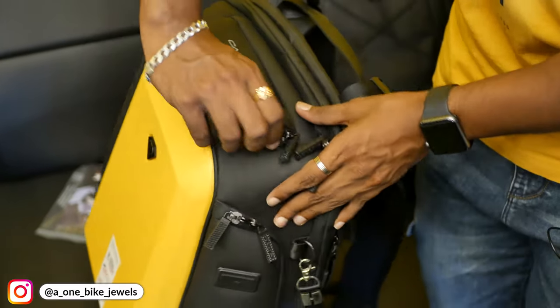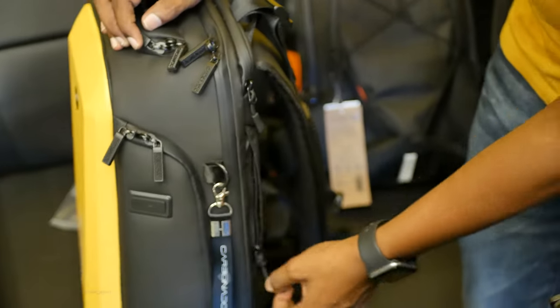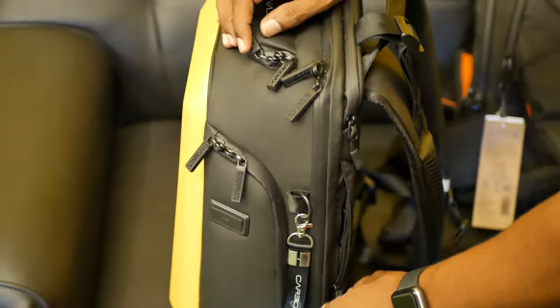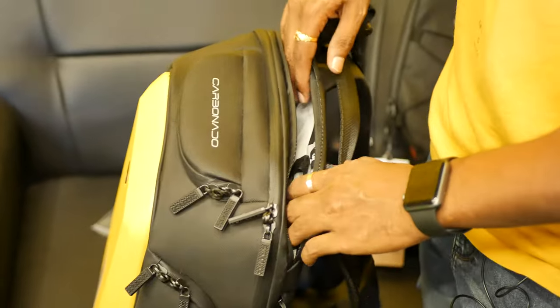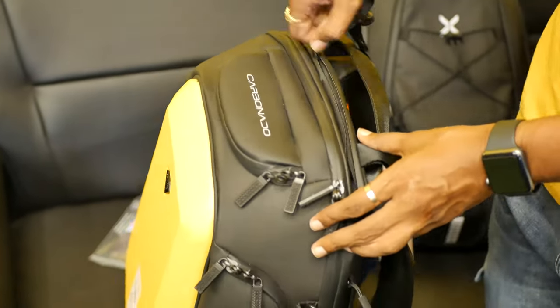There are many compartments here, including safety compartments on both sides. There are also laptop compartments. It is a big bag overall.